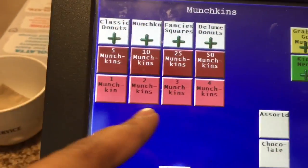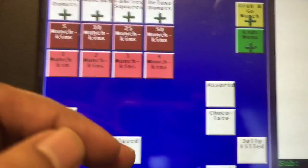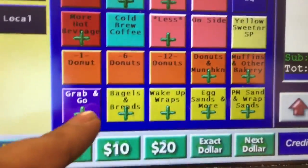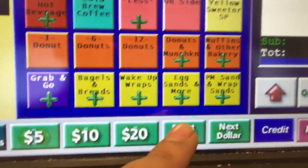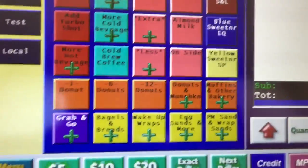This is your donut option, and here is your munchkin option. You go to munchkin and choose what kind they want — the 10-count, the 6-count, or the 25-count. Then we also have the yellow ones.